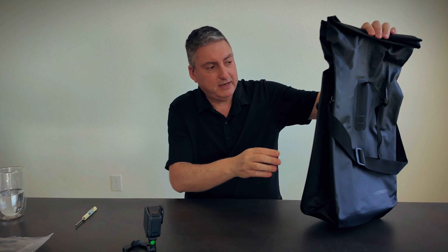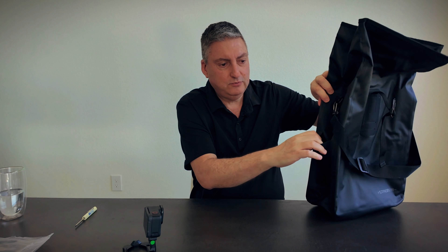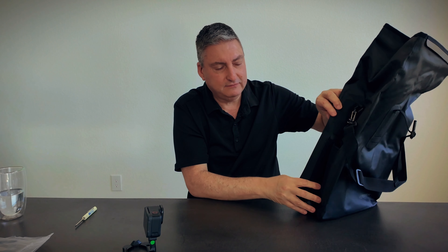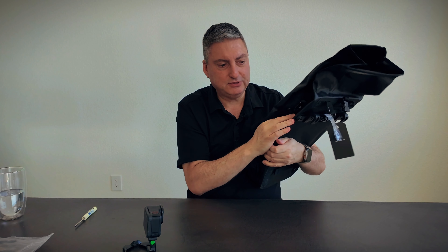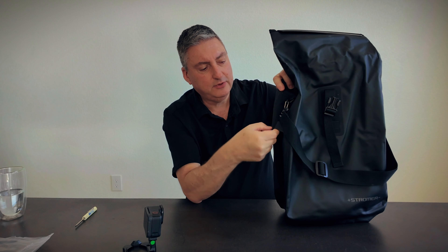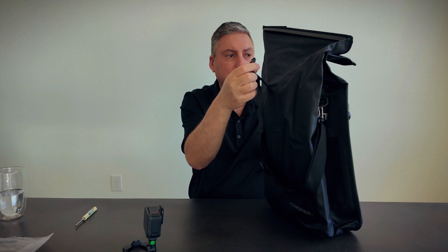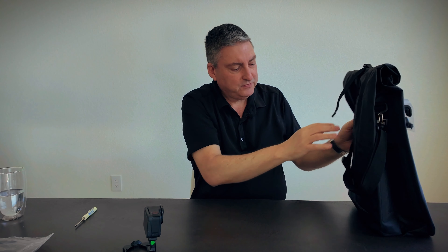On the sides there's a stretchy pouch so you can put a water bottle in there. The logos are reflective as well — there's an ST logo on each side — so you actually get two water bottle pouches and two reflective ST logos. There are also little loops on the sides where you can clip things like lights, and the same on the front — a loop you can clip through — plus an adjustable strap so depending on how you have the bag rolled you can close it up.